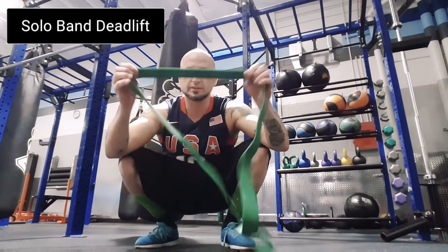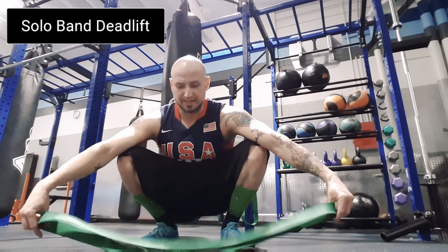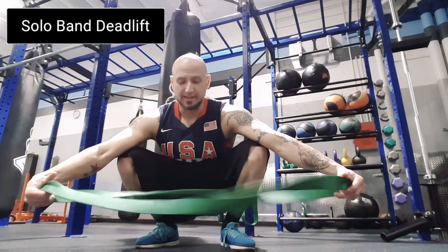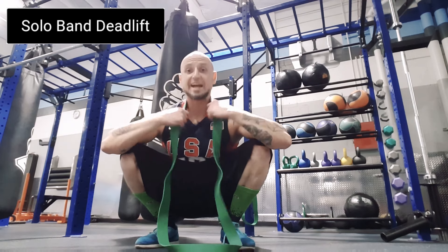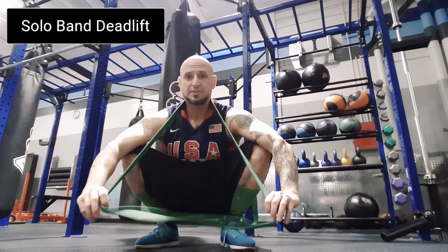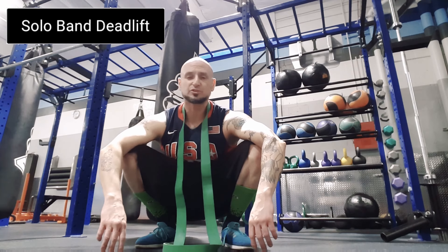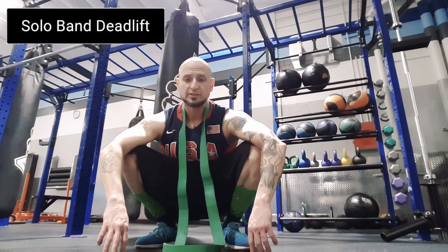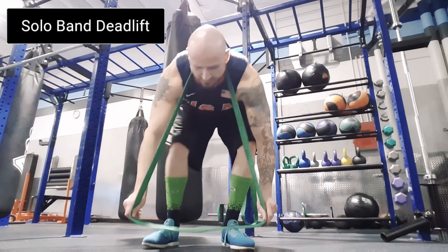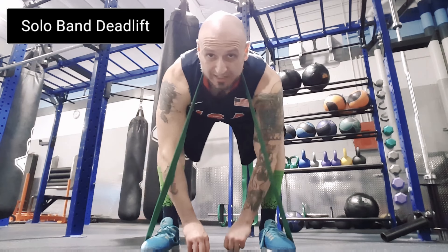Okay, regular band. The setup is going to vary based on your height and weight. What I do is put it around my neck first, and then you're going to do it in a sumo stance — even if you don't usually do sumo deadlifts, you're going to do it in a sumo stance.